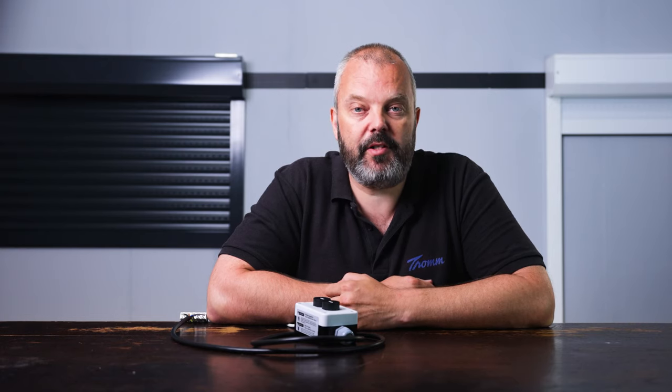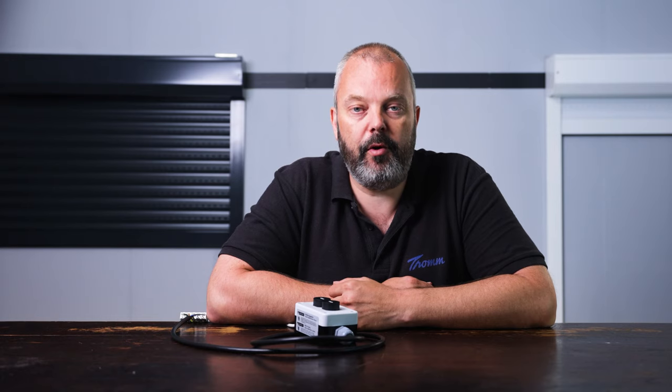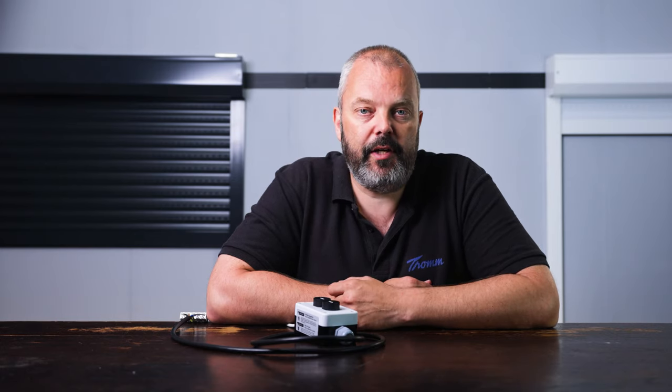Hi guys, it's Otto here from Trom.com, and today I'm going to show you how you can use the setting tool to set the end limits of an Alero 868 motor — a motor that's normally controlled with a remote control. The same procedure also works for a standard wired motor, such as the roll motion or roll top in a non-868 version, so it works for both. The special thing is that even for remote control motors you can use this setting tool. It's for sale on the site, and if you're an installer or often work with Alero motors, it can be a worthwhile investment at only $44.95. So let's have a look at how we can set these end limits.